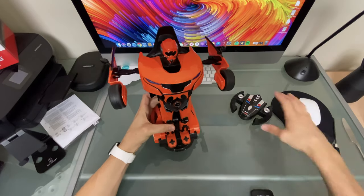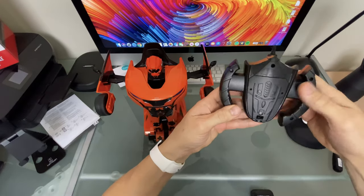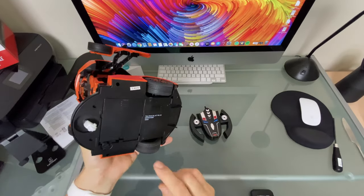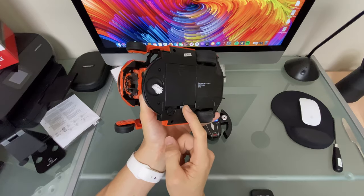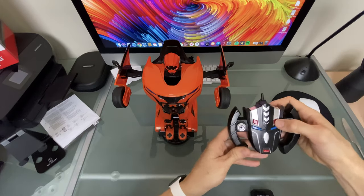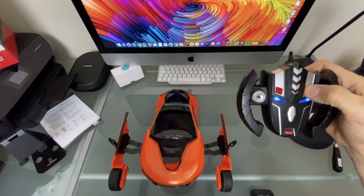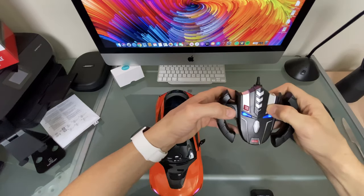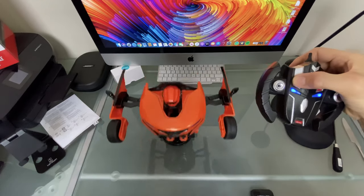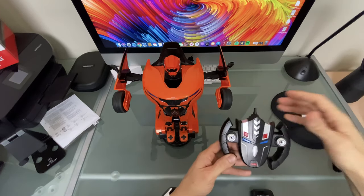Four double-A batteries in the robot and three triple-A batteries in the hand controller. Turn the hand controller on using the on/off button at the back — turn it to the left to switch on. Looking underneath the product you can see the flashing LED lights. Turn the product from right to left to switch it on. Being 2.4GHz, it pairs automatically. Press the right red button and it will transform into a car. The button on the left side, just above the eye, transforms it back from a car into a robot.